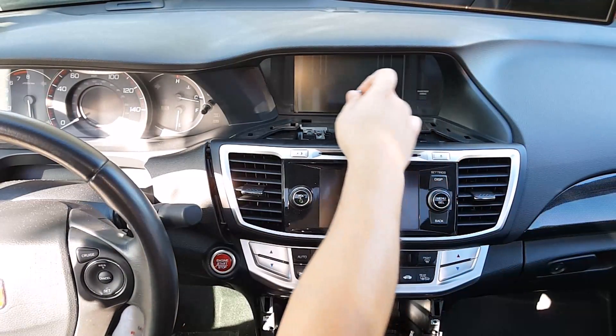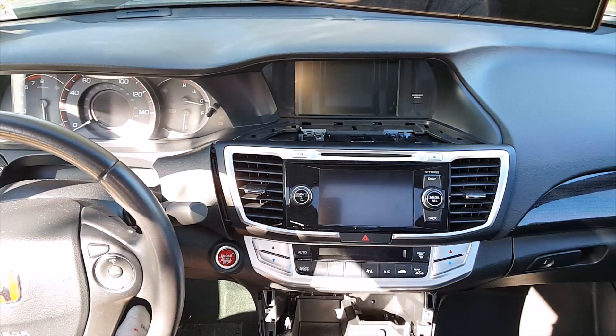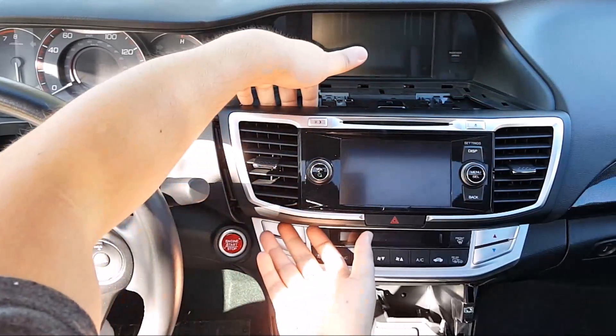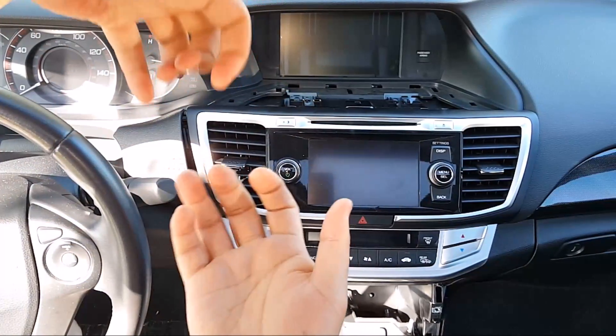There's one screw on each side — one here and one here. Remove those and then you're done with the screws. Now grab it from the top and pull. Be careful not to scratch anything down here, so make sure you're pulling straight up and back.